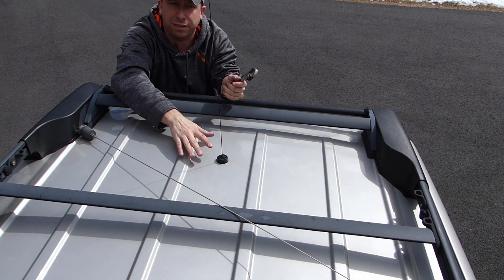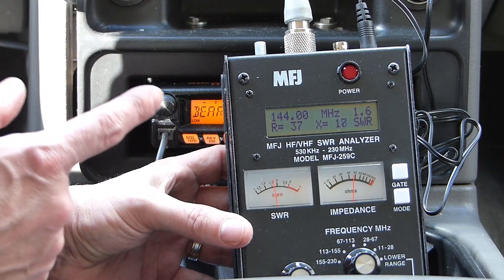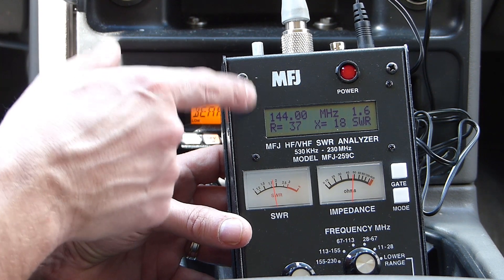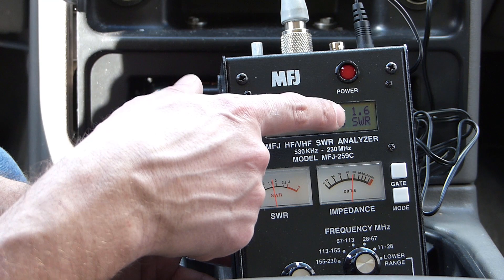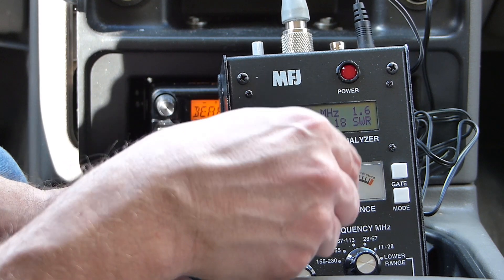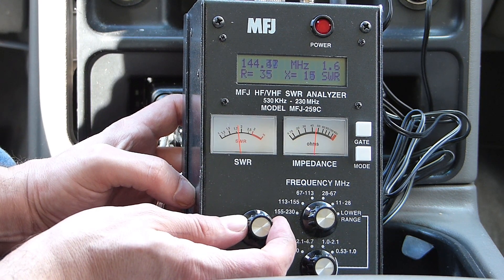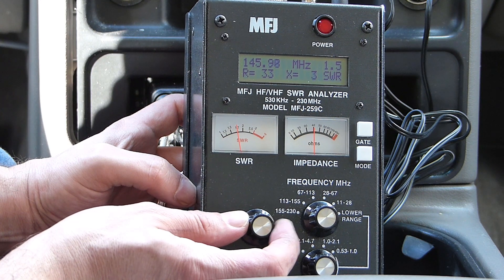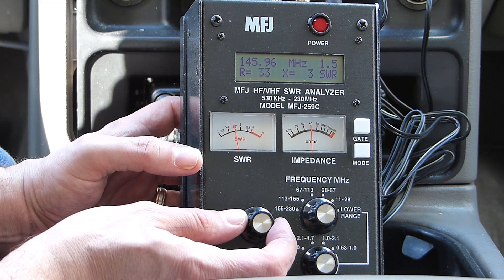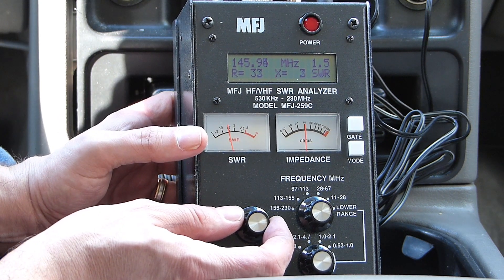That should be on good and tight. Let's go through the repeater test and see what we get. I've got my MFJ-259C connected up to the antenna. At 144 MHz — the low end of the two-meter band — we're getting an SWR of 1.6 with a resistance of 37 ohms and a reactance of 18 ohms. Let's do a sweep of the two-meter band and see what it looks like. About halfway through the band at 146 MHz, I'm getting about 1.5 SWR, resistance of 33 ohms and reactance of 3 ohms — things are getting a little better as I go higher in frequency.